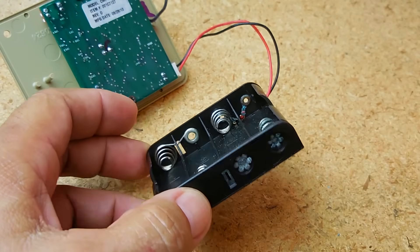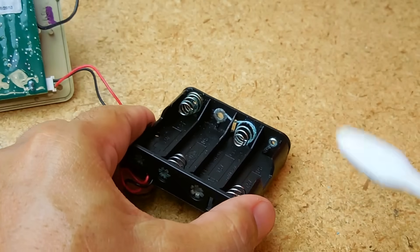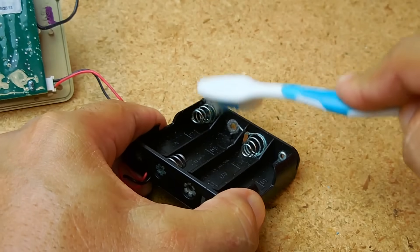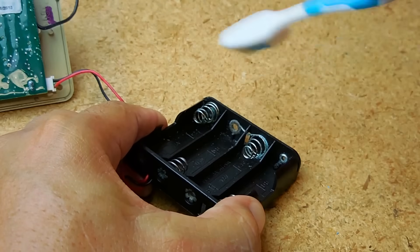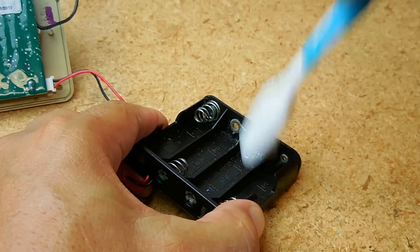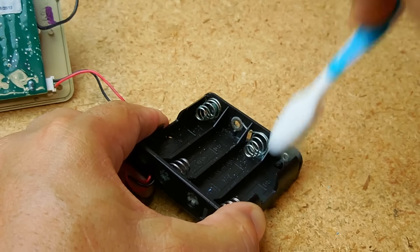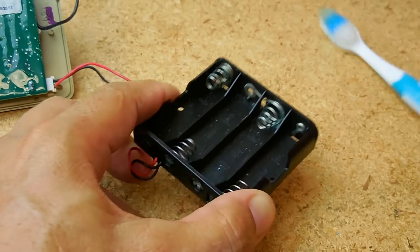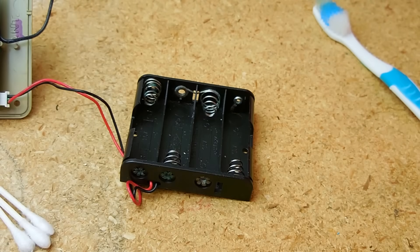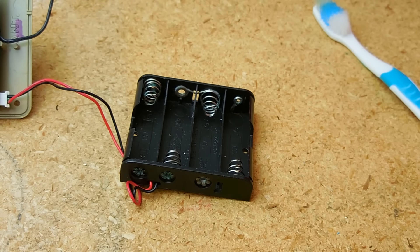Go over the whole thing — the toothbrush works extremely well for this. That looks a little better. Now let's go over here where it's pretty corroded, and inside there where the ring is. Bang it out. Even though it looks a lot cleaner, you still have to remove that alkaline electrolyte from all over those connections.